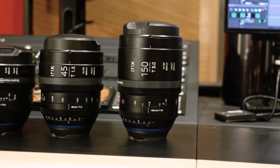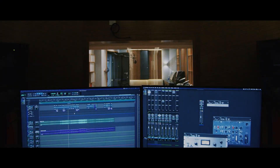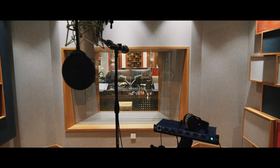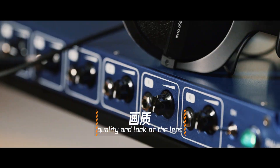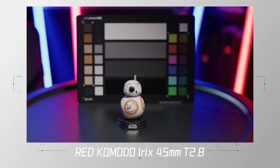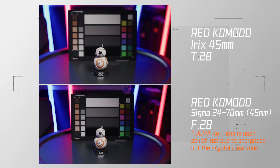But because these focal lengths are very special, you do get some really interesting special angles. The look of these lenses reminds me more of a softer film look, instead of a crystal-sharp look like the IRIX MP lens sets for advertisements.